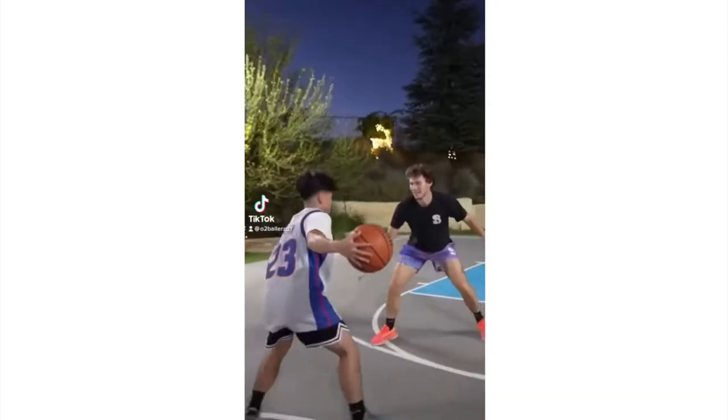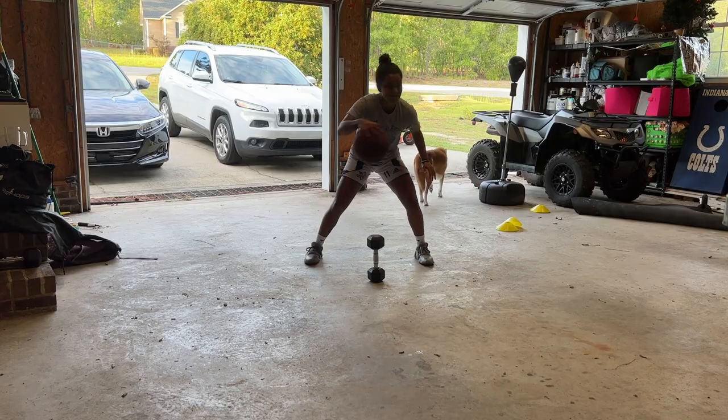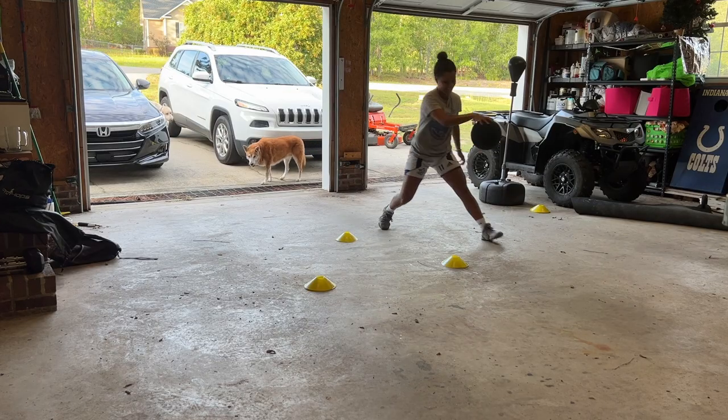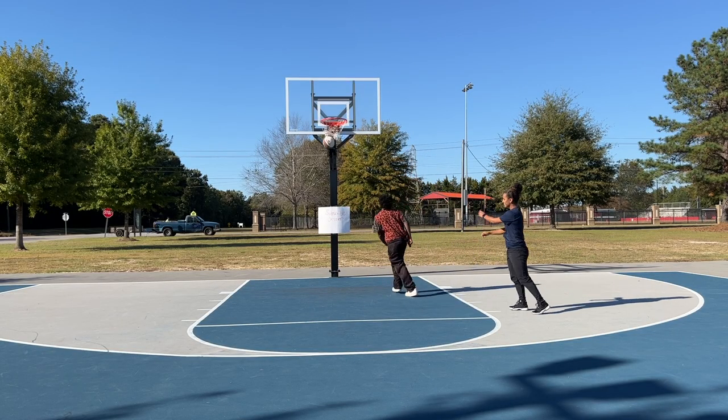Jester is my favorite basketball YouTuber and I'm going to 1v1 him by the end of this year. Today is day two of training and I'm focusing on ball handling. Yesterday we did shooting, and I'll get more in depth with my training as days go by, as well as 1v1 other opponents who will be bigger and stronger than me.